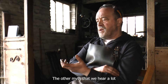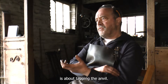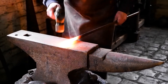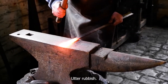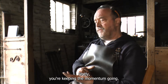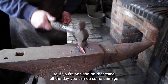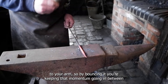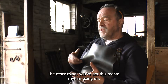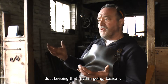The other myth we hear a lot is about tapping the anvil. A lot of people will tell you that it's to get the scale off the hammer — utter rubbish. What you're doing by bouncing the hammer off the anvil is two things. Firstly, you're keeping the momentum going. The hammers are quite heavy, so you're yanking on that thing all day and you can do some damage to your arm. So by bouncing it, you're keeping that momentum going in between orientating the metal to where you want it to be. The other thing is you've got this mental rhythm going on — it's a subconscious thing, just keeping that rhythm going, basically.